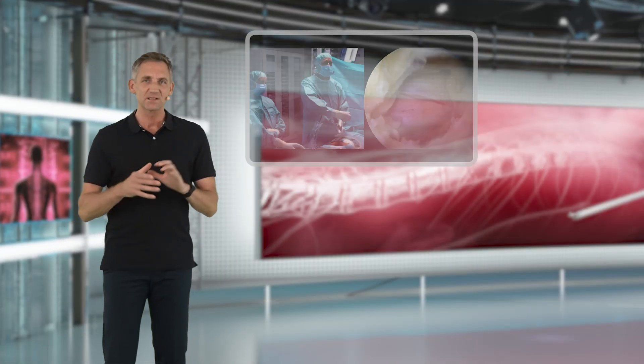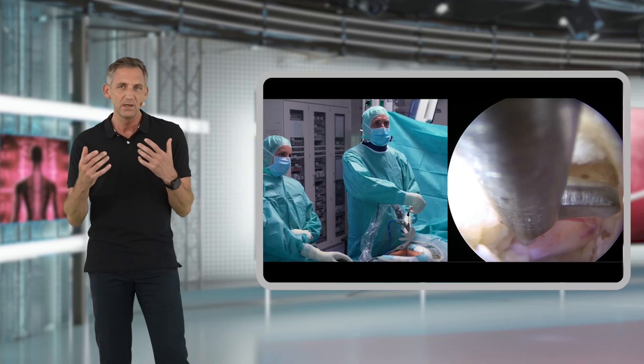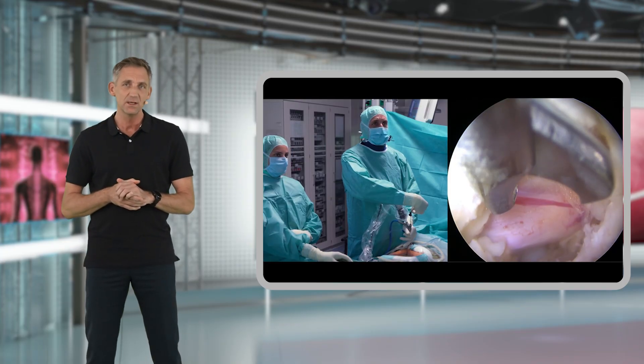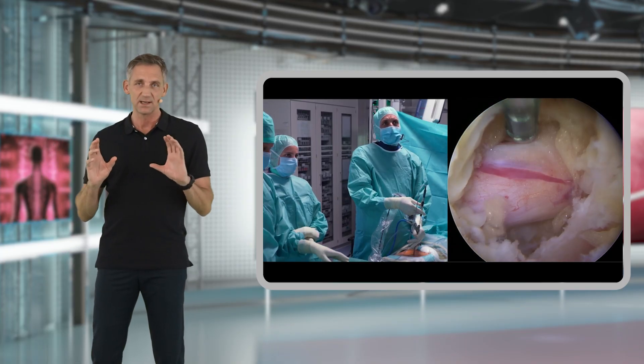In a discectomy case, when you have a little bit more experience, you can actually make tiny two to three millimeter holes into the yellow ligament right over the targeted pathology, and you can actually leave all of the rest of the yellow ligament intact.